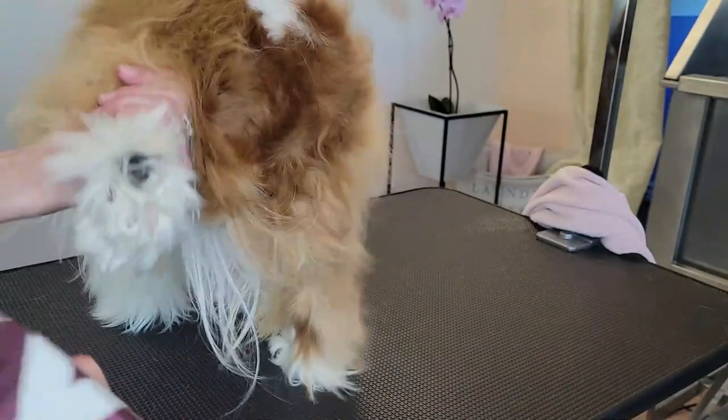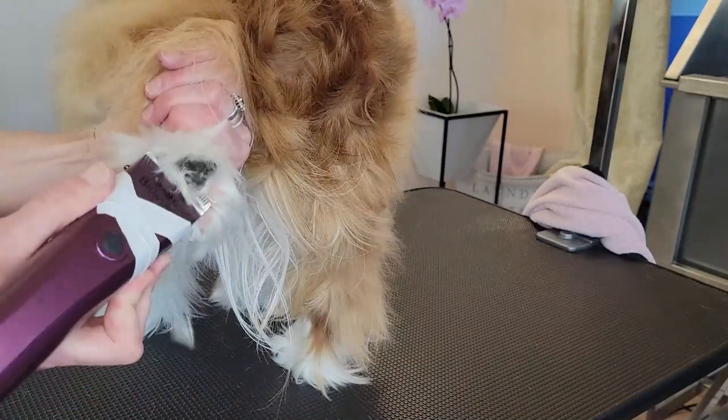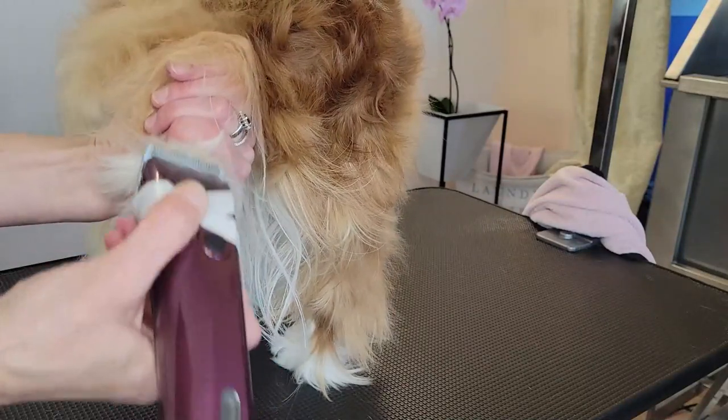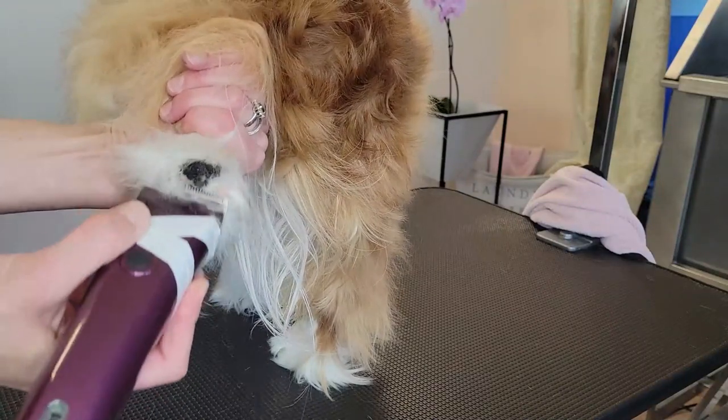So we can go ahead and take a look. I'm going to be focusing on the large paw pad first — this is the pad that I can go ahead and dig into. This is the metacarpal pad, or the metatarsal pad for the rear feet. So I'm going ahead and shaving around that big pad.